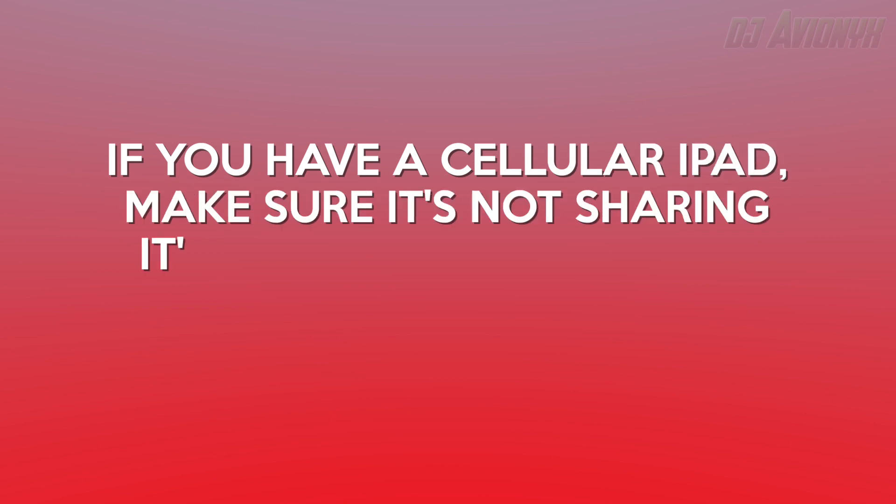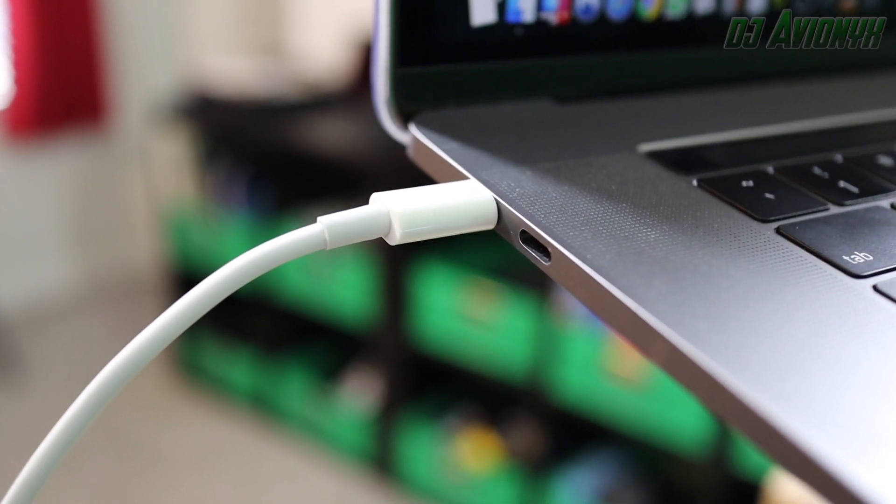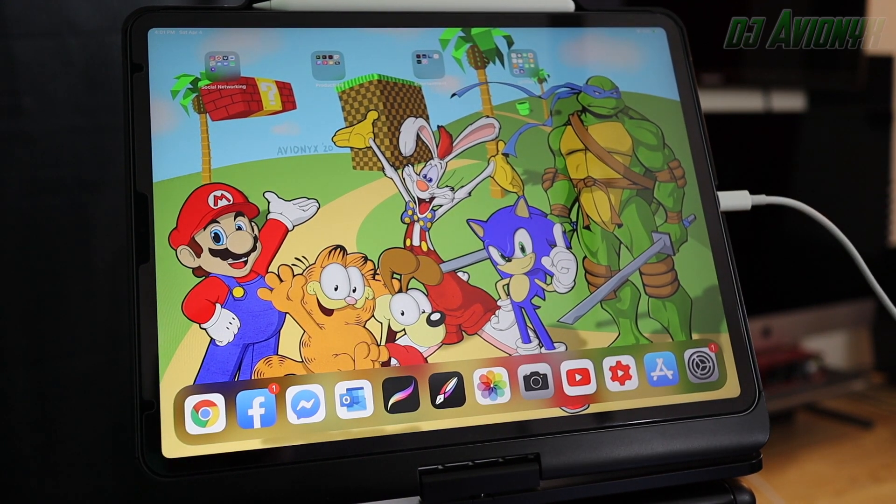If you have a cellular iPad, make sure it's not sharing its cellular connection and the Mac is not sharing its internet connection. You can use Sidecar wirelessly, but to keep your iPad charged while in use, connect it directly to your Mac with the USB charging cable and make sure your iPad is set to trust your Mac.